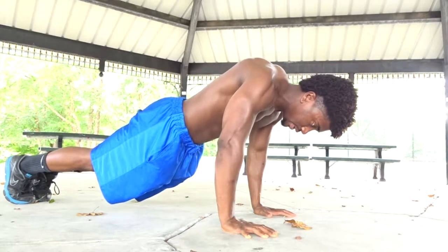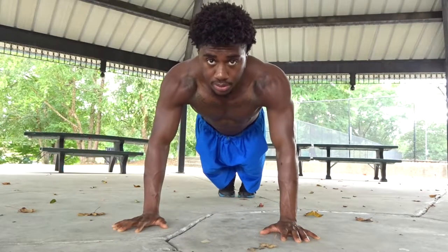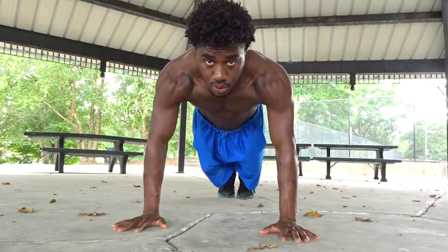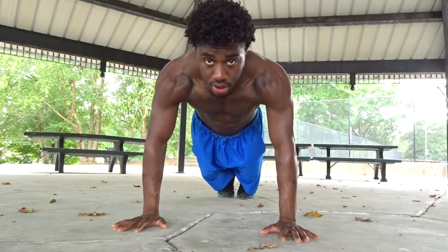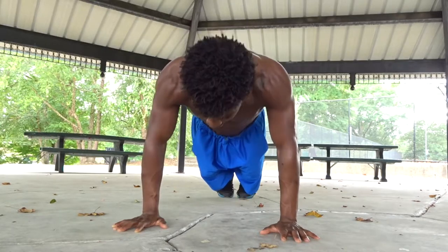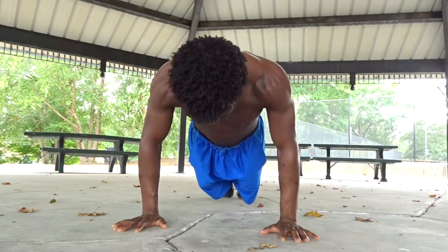This next exercise is called shoulder rolls. I'll show you from the front and from the side. Lock out your arms, get into a high plank, protract your scapula and then roll your shoulders: protract, roll, protract, roll.